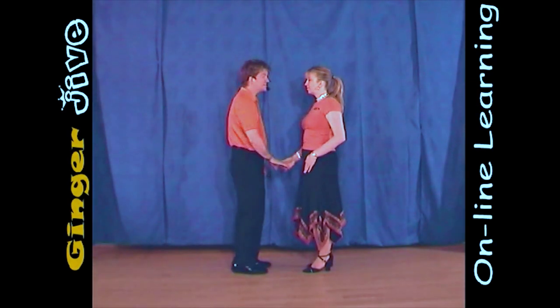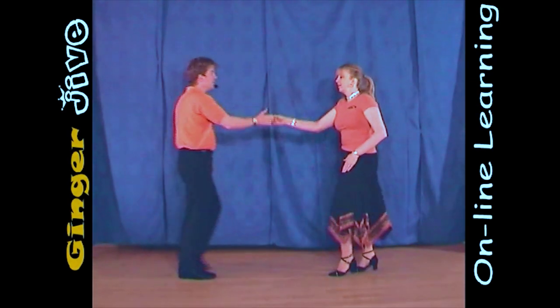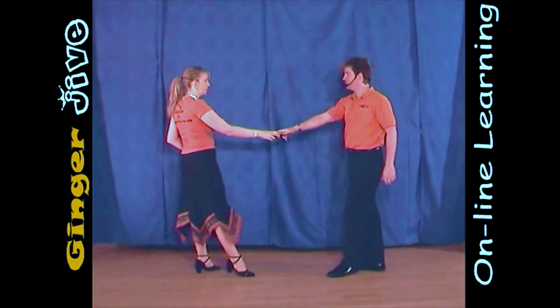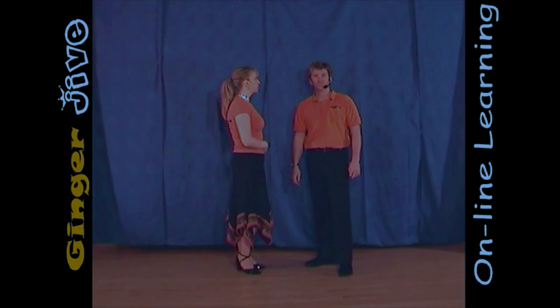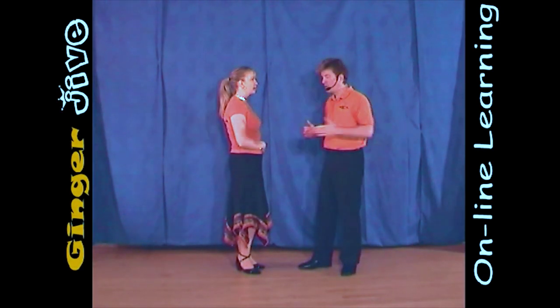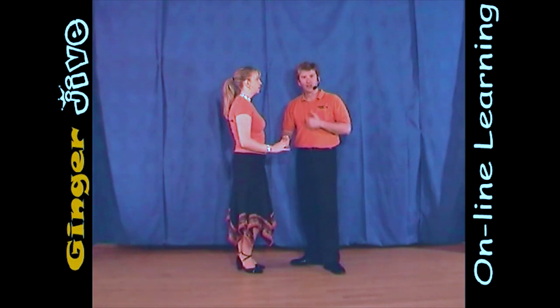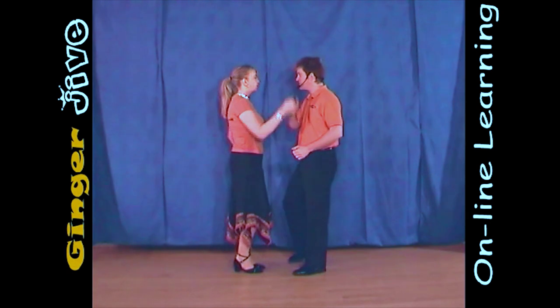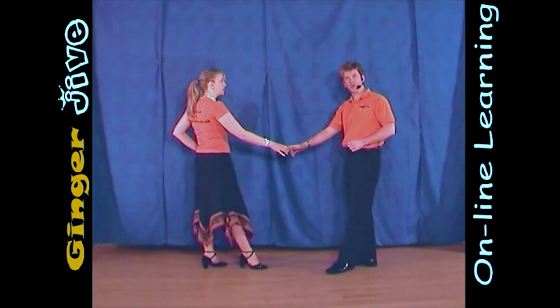The figure of eight. So, as you can see it better from a different angle, we're going to do it from this side. So it's the man's right to the lady's right in nice and close. You draw a semicircle to the right and we both take a step away.